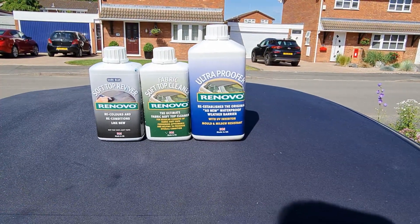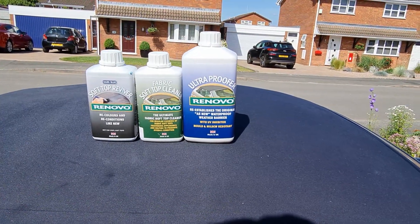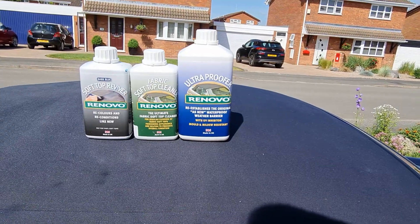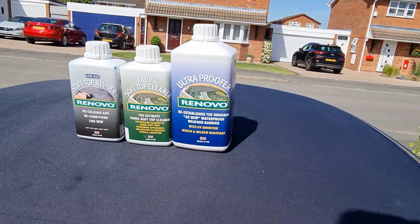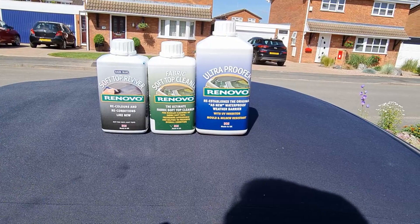So I'd have to look elsewhere for a mid blue. But having done it once now, I'm confident to do it again next year or whenever it needs doing. It probably needs waterproofing again next year, but shouldn't need recolouring anytime soon.